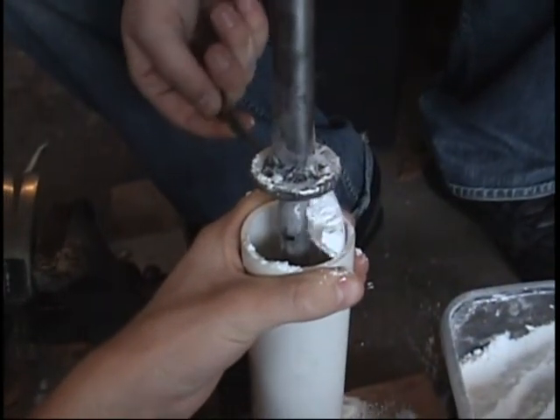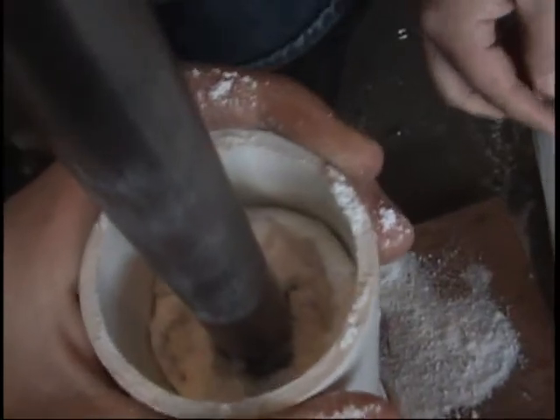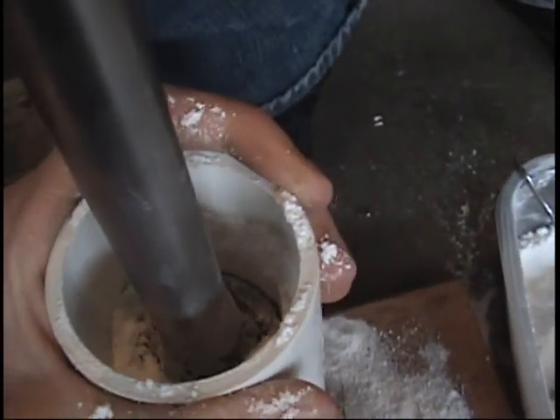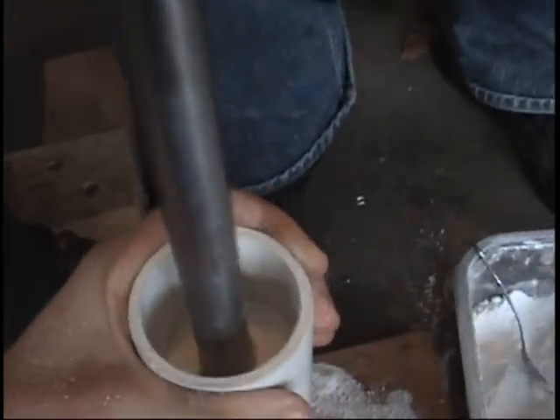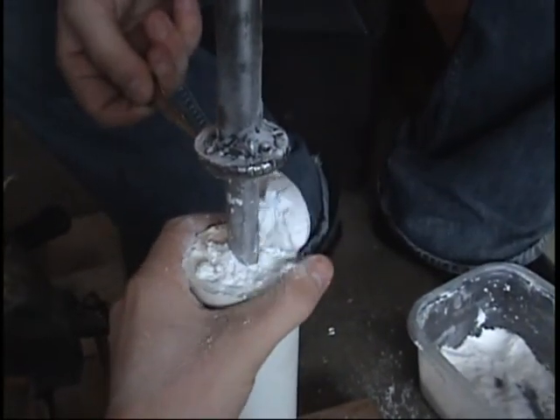Pour it in and hammer the hell out of it. I mean seriously, hammer the hell out of it. Pack it hard, hit it a lot, make sure it's all in there nice and tight. Pack it until it reaches the top of your engine.